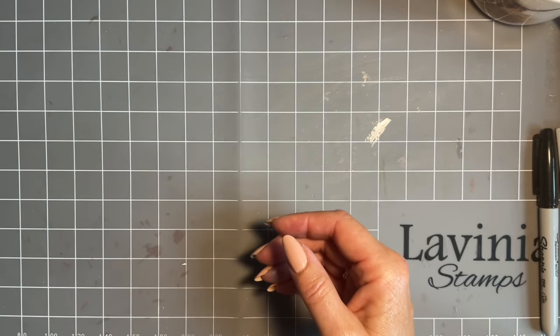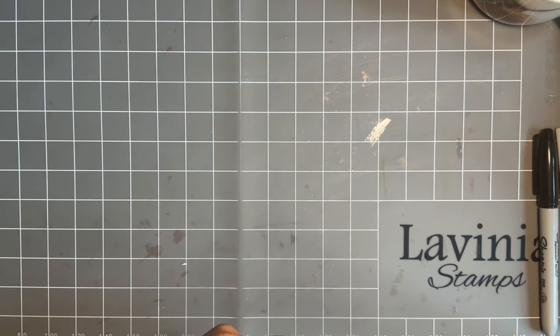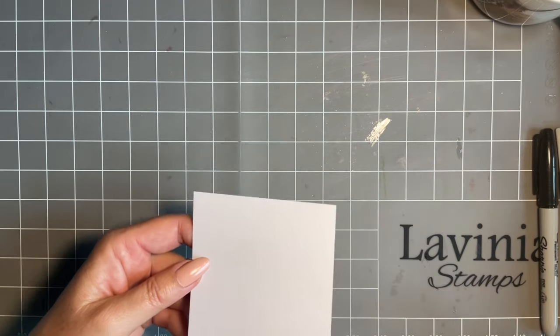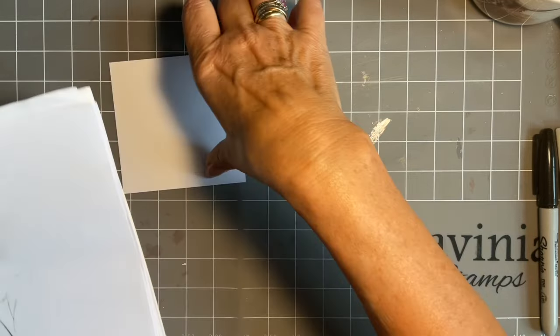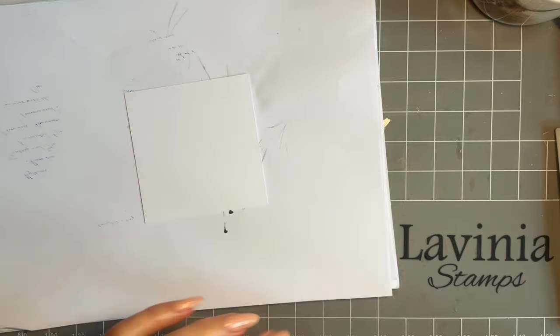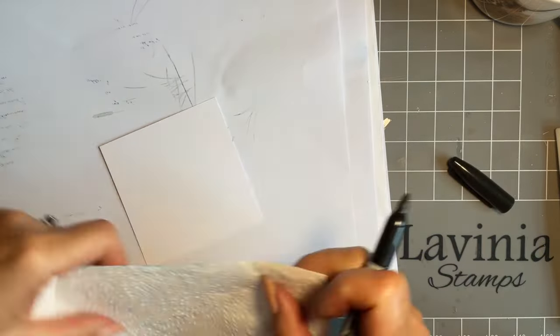So we're going to start off now. I did think to measure this before but I do forget things easily these days. This is a piece of card three and a half inches by three and a half inches — I've got a lot this sort of size, I think it must be the size of off-cuts I have. I'm going to start by just putting my Sharpie line round.